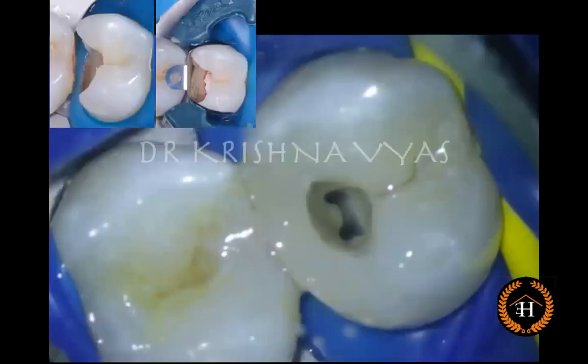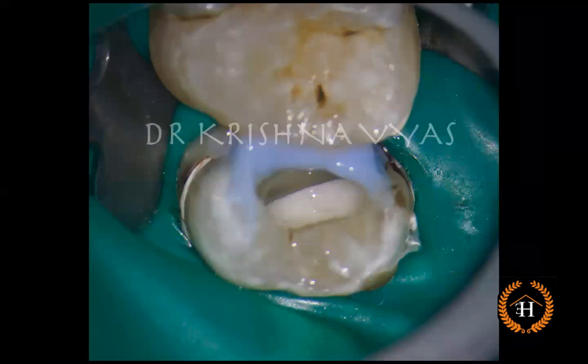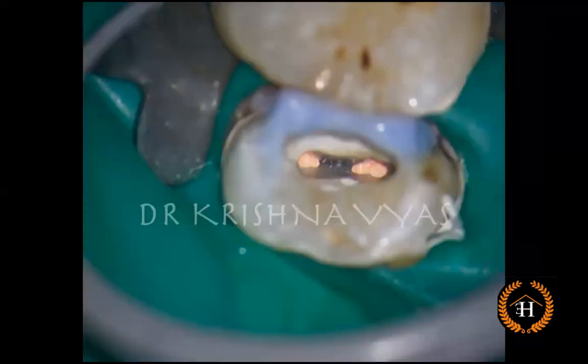We all know the importance of having all four walls while doing root canal treatment. The pre-endo buildup is done whenever a wall is missing, with either a direct composite or temporary materials like glass ionomer or even Liquidam. Nowadays we are more into single-visit endodontics — cleaning, shaping, and obturation in the same visit — so we can use Liquidam and finish off in a single visit with a post-endo restoration.